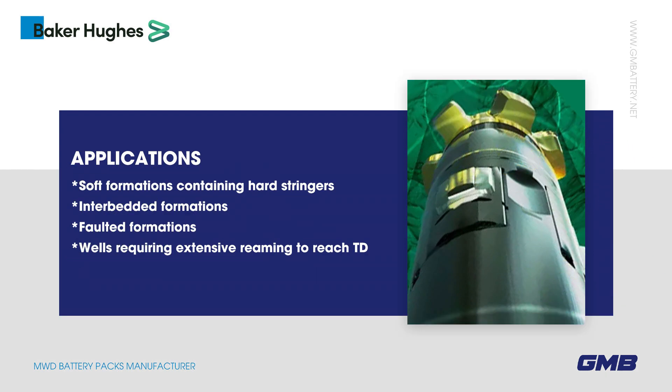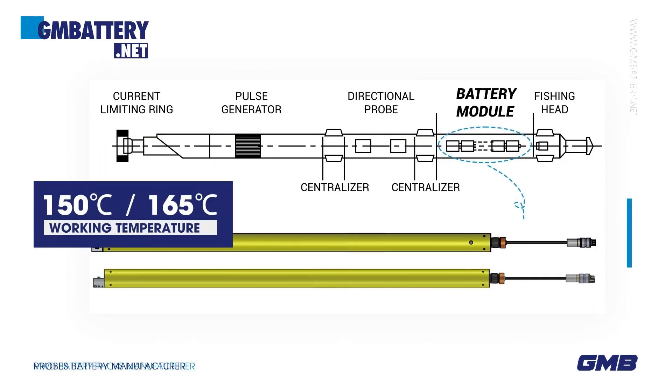Application conditions include: soft formations containing hard stringers, interbedded formations, faulted formations, and wells requiring extensive reaming to reach TD. Working temperature ranges are 150 degrees Celsius and 165 degrees Celsius.